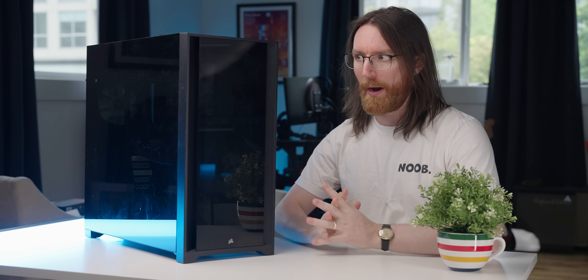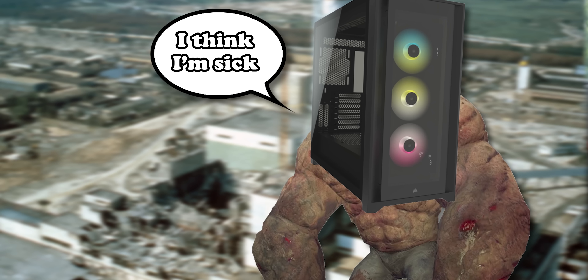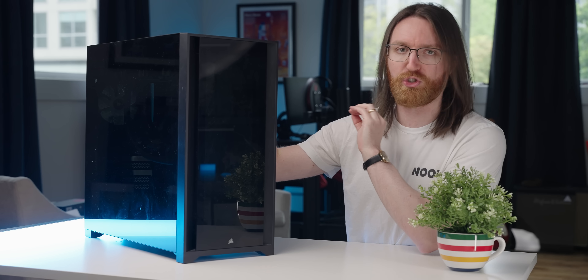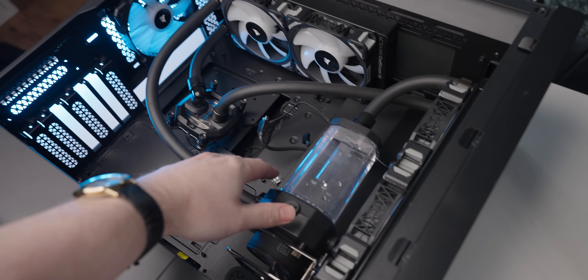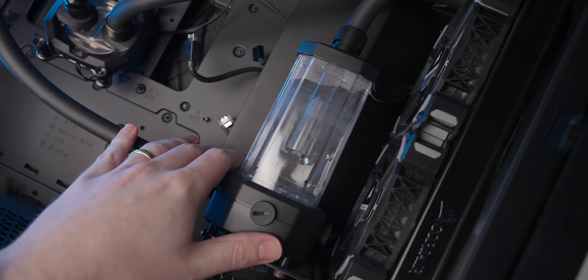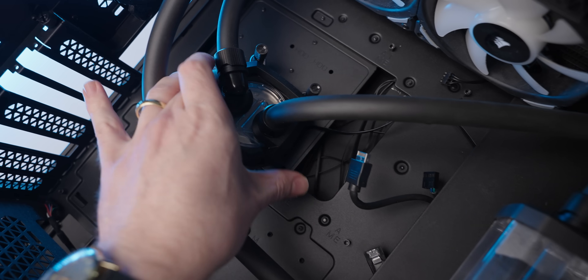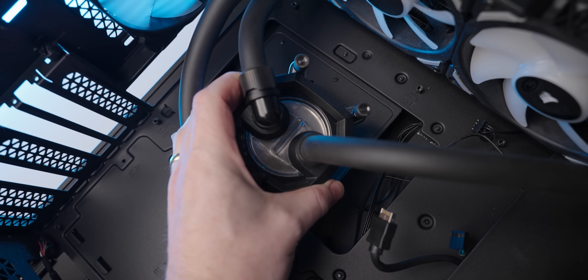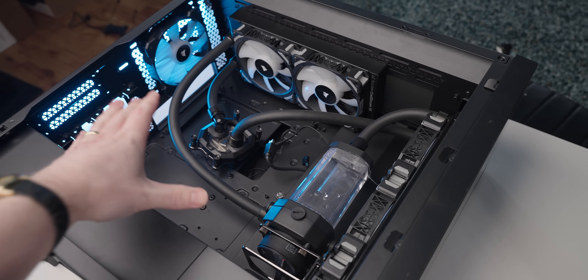Step one is digging the remnants of the custom loop out of this system — something I should have done two and a half, maybe three years ago. I'm hoping there's no mold inside since it's just been sitting closed for ages. But no — this stuff actually looks fine on first impression. The liquid is still clear and even inside the block it looks fine.